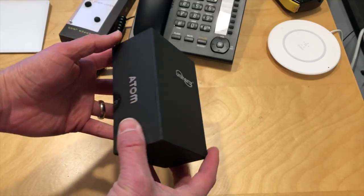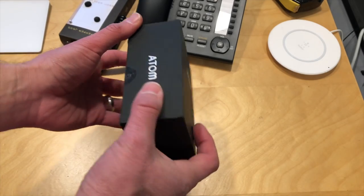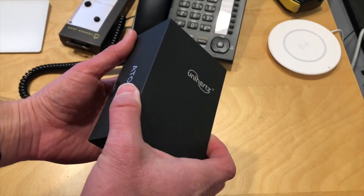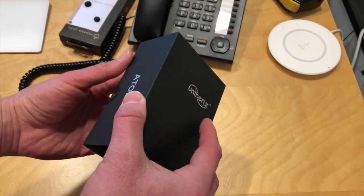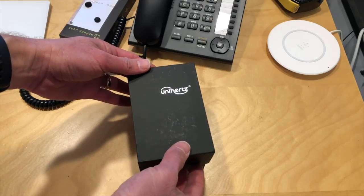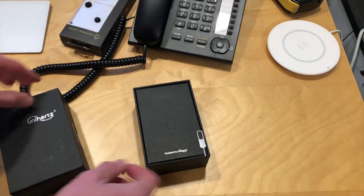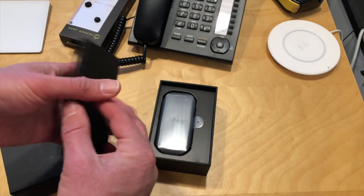Hey everybody, it's Lon Seidman. We've got another unboxing of this little phone called the Unihertz Atom. I backed this on Kickstarter a while ago and I think I paid less than the current price that they're selling it for, which looks like about $260 on Amazon. This is a little Android phone and it is ruggedized — so it's really tiny and it should survive a decent amount of abuse.